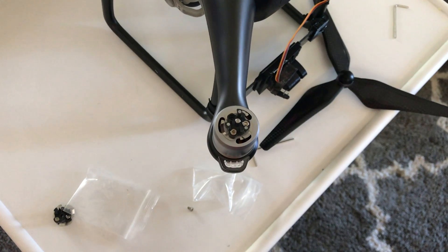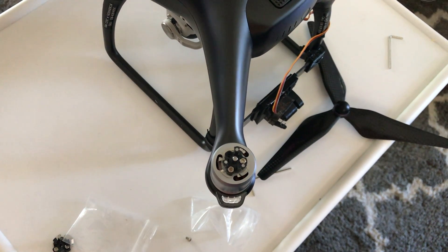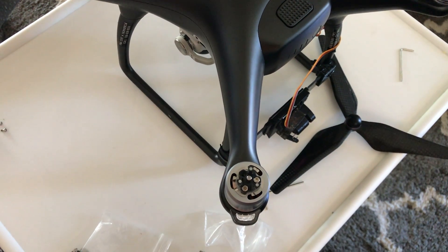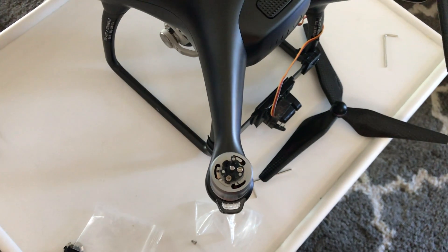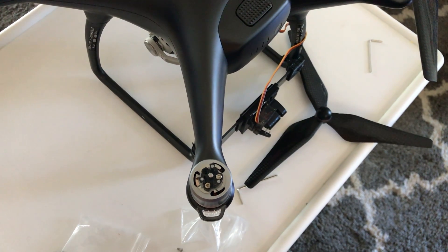Hi everyone, today I'm going to try to show you how you install these three-bladed props on your Phantom 4. This is a Phantom 4 Black Edition. I'm going to install these and then I'm going to go ahead and take a flight and try to do some comparisons.